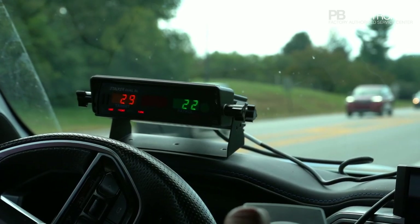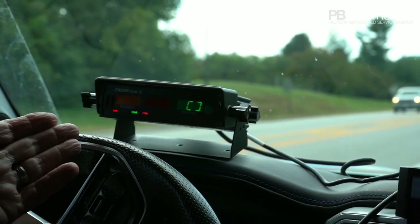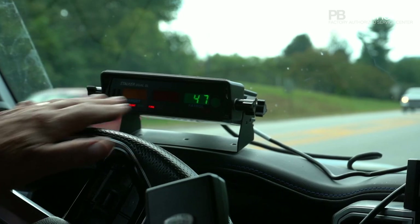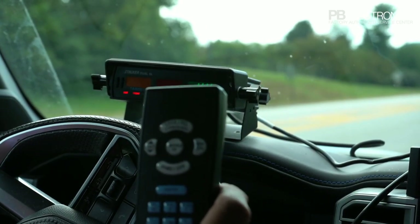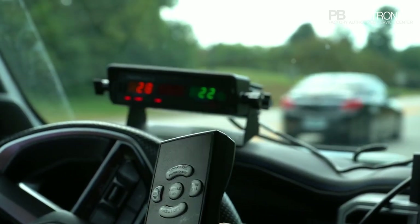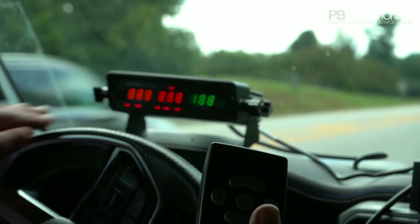Right now we're just running the front antenna. If I select the antenna on this remote to 'rear,' it's not hooked up so it's blinking. On the front of the radar there are no controls — everything else is on the remote except for the on/off switch.